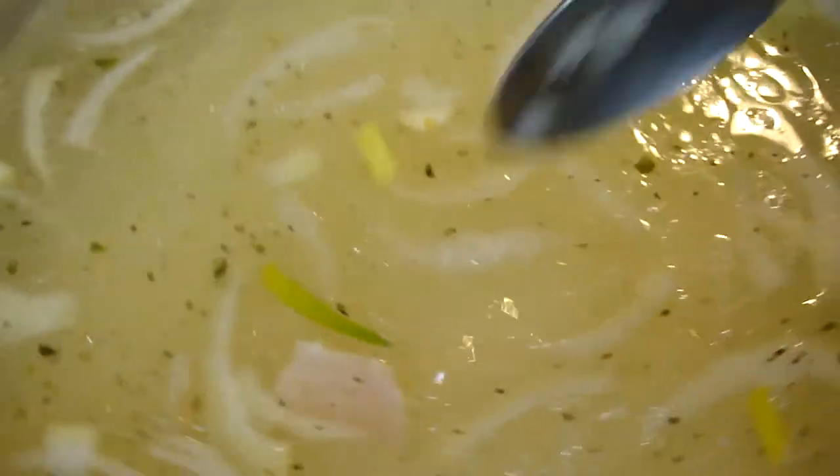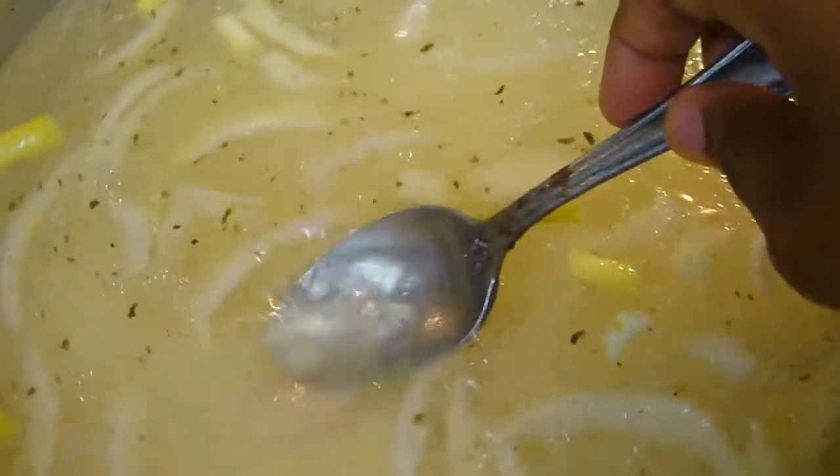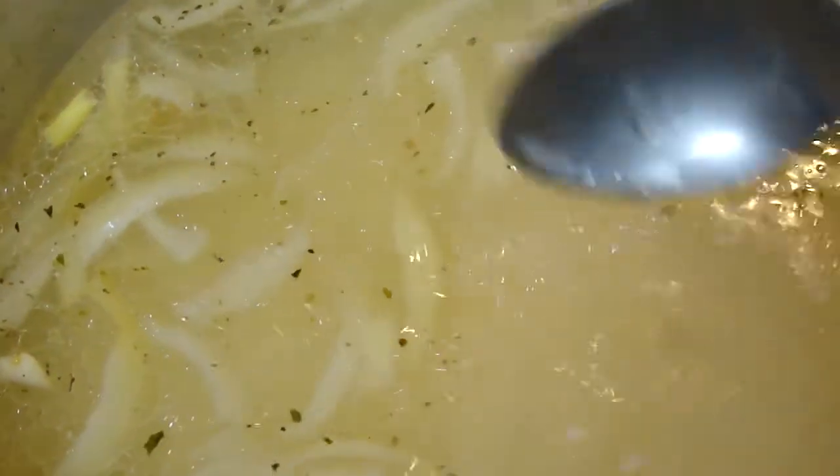Just let it cook and see if we have the right amount of water. We're gonna let it cook, and I also added some bacon in there.